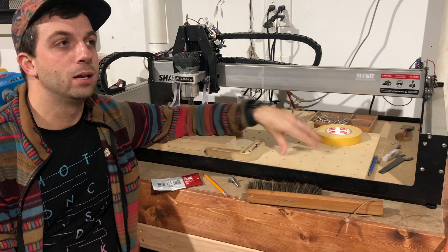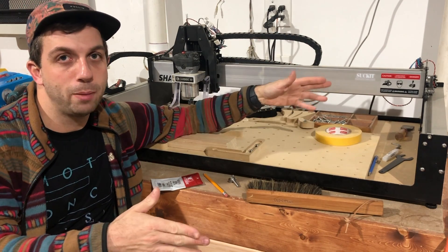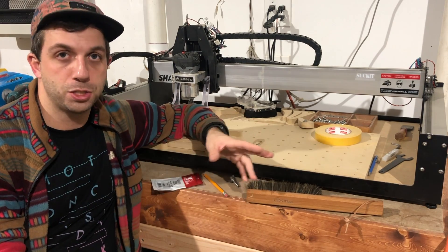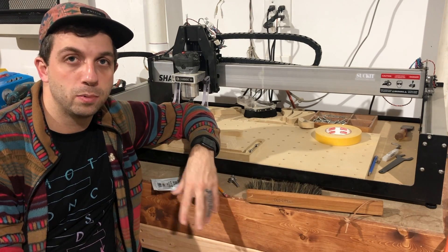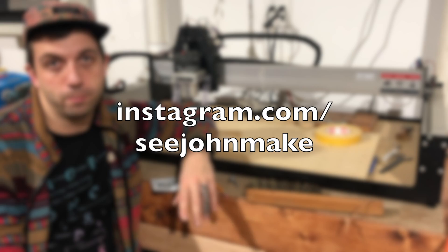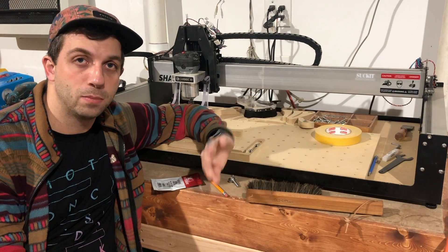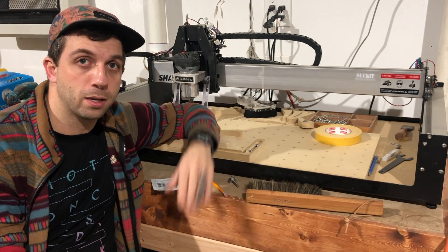One more thing: I'm going to be rebranding the channel from Talking Shop to cjohnmake. If you follow me now, nothing should change. If you're interested in following me elsewhere, I'm also cjohnmake on Instagram. I'll be putting content there and on YouTube, so I'll see you around — thank you.